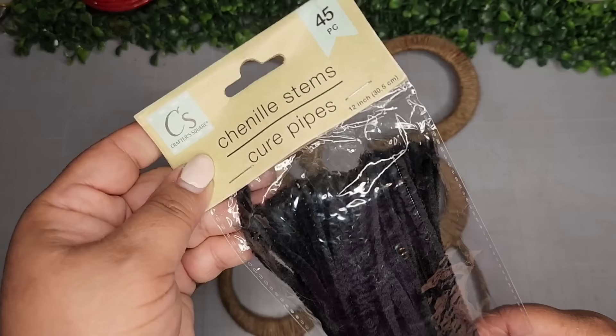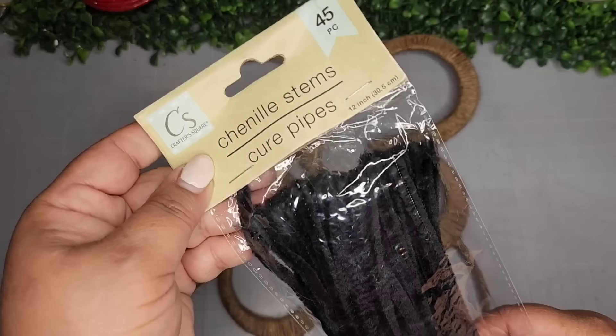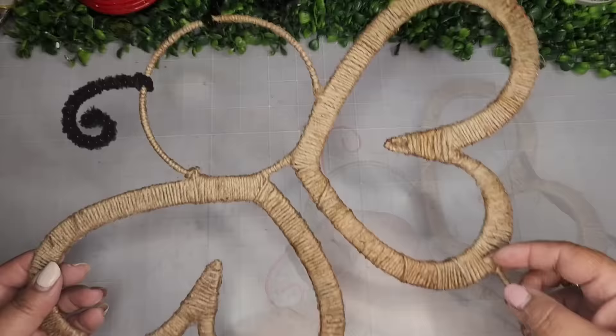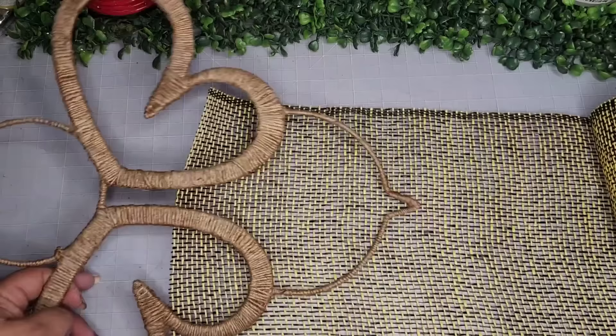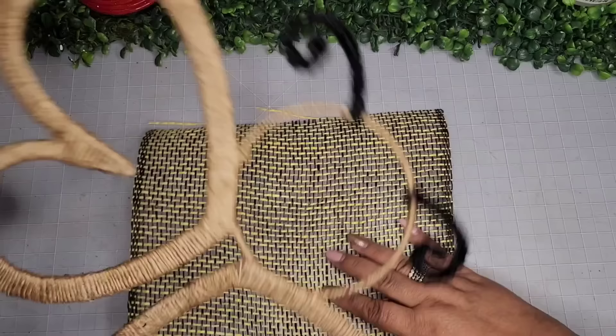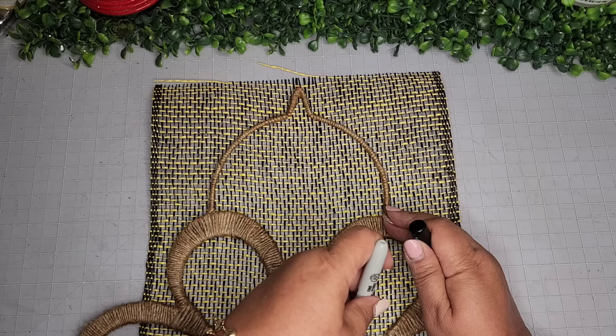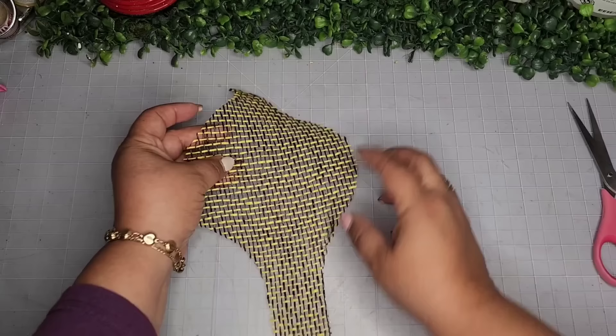Now I'm going to take two of these chenille stems or pipe cleaners — the black ones from Crafter Square — and just twist them around the antennas of this bumblebee until they're covered. Now I'm going to take this roll of poly burlap that I got from Amazon. I like it because it's got yellow and black woven together, and I kind of like those colors for bees. I'm just going to take a piece, snip off what I need, take a Sharpie, and trace around where I think I'm going to cut. You have to be really careful with this stuff because it just frays everywhere.